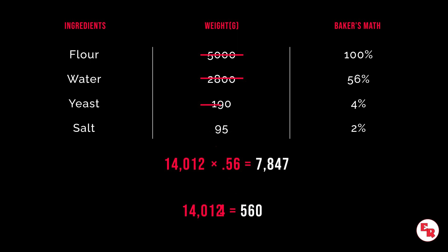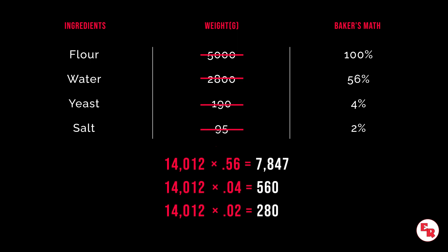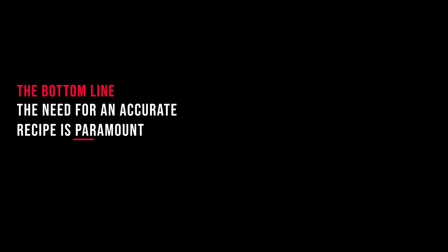Now we're simply going to multiply the percentages for each ingredient by the 14,012 grams of flour, and that will give us our new weights for the water, yeast, and salt. The bottom line is the need for an accurate recipe is paramount, especially prior to testing.